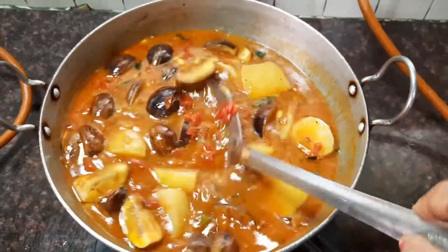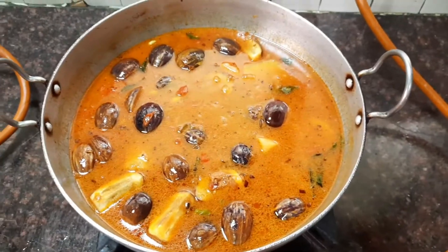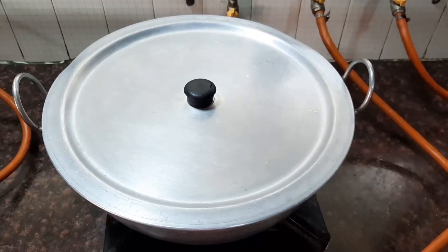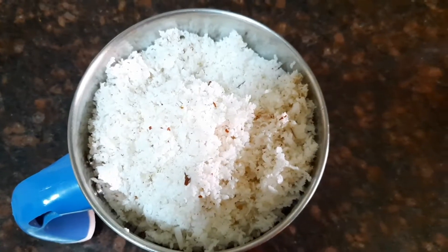Check the seasoning. Now let's close the pan with the lid and allow it to boil till the brinjals are well cooked.